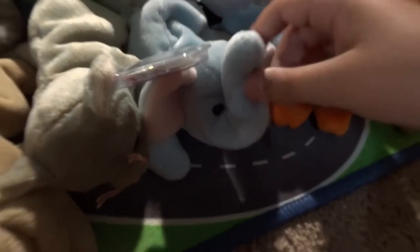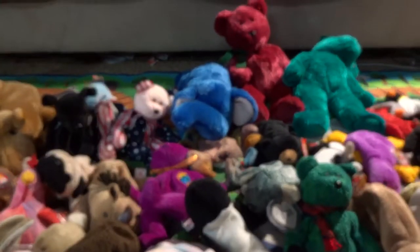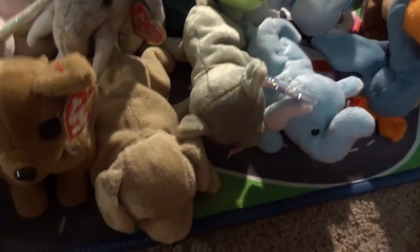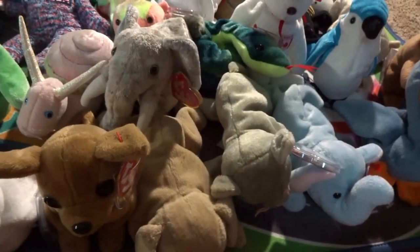We have the light blue Peanut — that's the normal one. If you get the dark blue one, he's worth money. We have the big one back there, but the dark blue big one isn't really rare — it's the little dark blue one that's rare. Same thing with the camel: the little one is more rare than the big one. We'll get to that later.